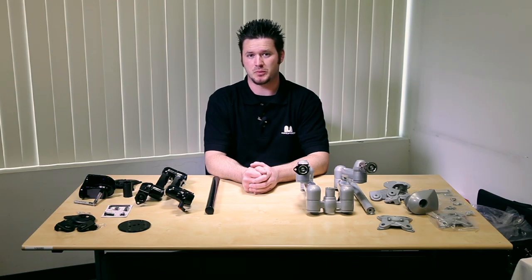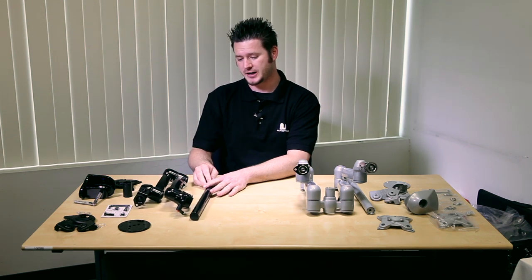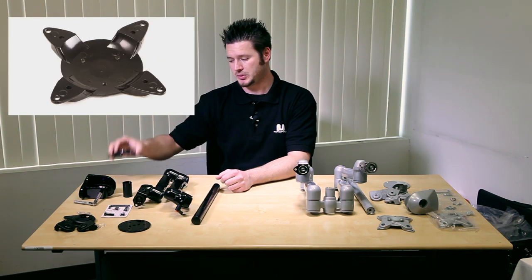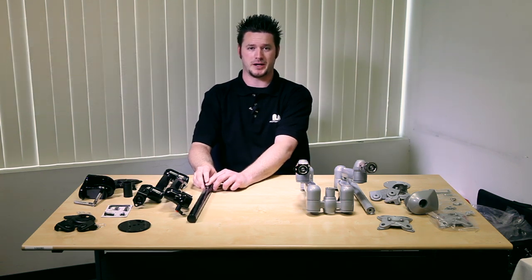Now I'm going to show you the contents of both mounts that we have just discussed. First we're going to start with the single arm mounting bracket. As you can see, each package comes with the arm, the pole, mounting plates, desk clamp, screws, and all the necessary hardware you need for cable management.